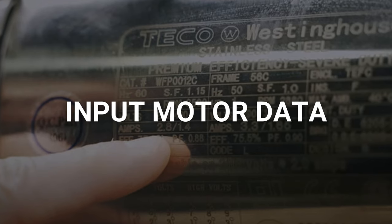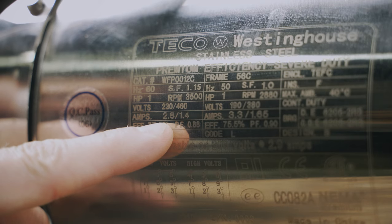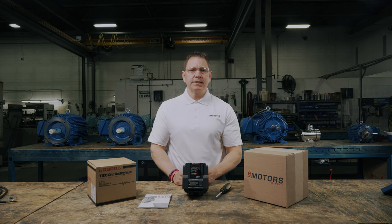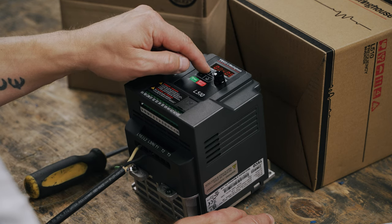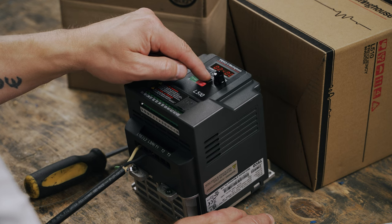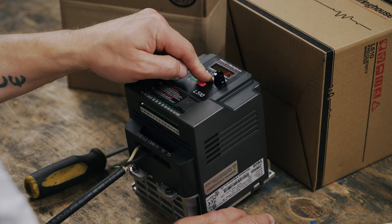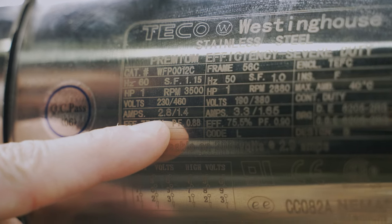Now let's head back to the group list and start inputting our motor data into the VFD. You'll find all this info on your motor nameplate. In some cases, the nameplate won't have all the information you're looking for — that's fine, just use whatever information you have. Navigate to 02-01 and long press enter. Here we'll set the parameters for the motor current. Find the current rating on your motor nameplate, which might be indicated as amps, FLA or current. Set the parameter and long press enter to save.